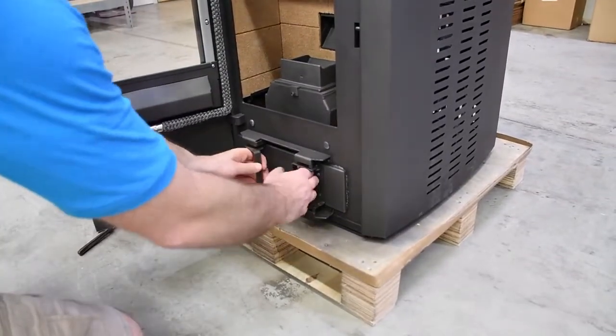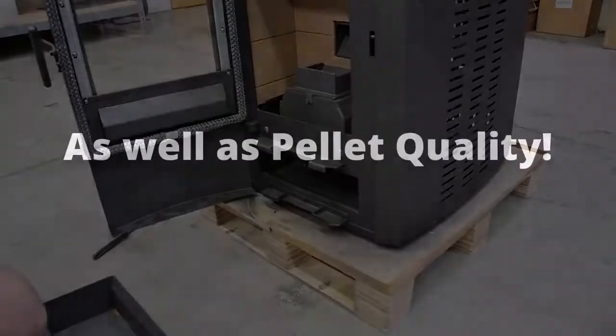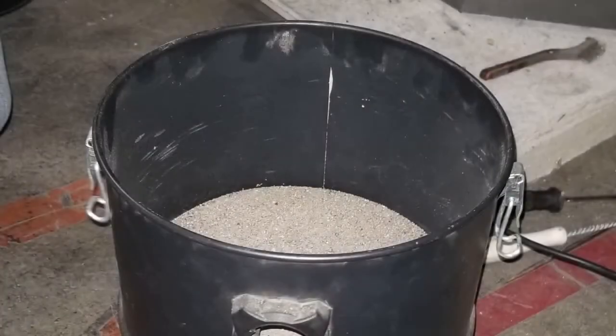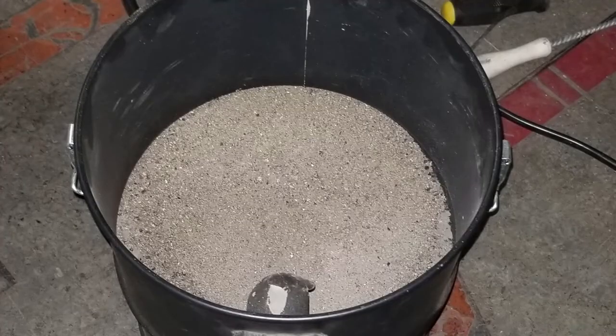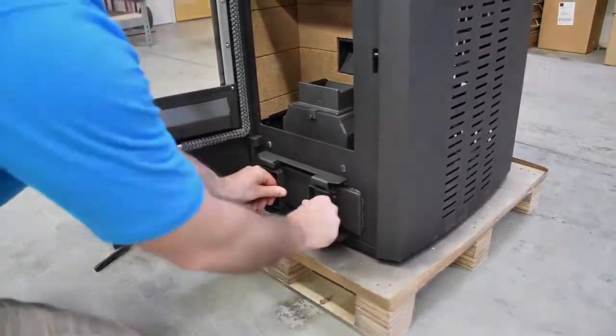Be sure to empty the ash pan regularly as needed. The frequency will vary depending on the amount of fuel being burned, but typically once a week is sufficient. Keep the ashes in a closed metal container away from any combustible material until the ash has completely cooled. When replacing the ash pan, ensure that the front latches snap fully into place.